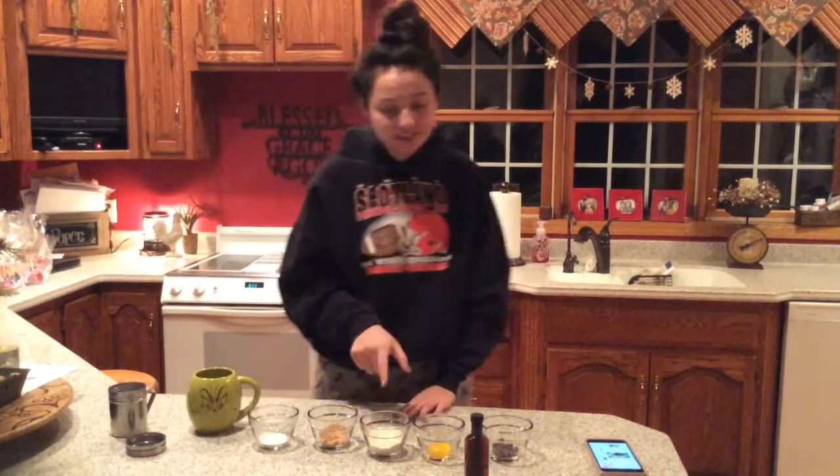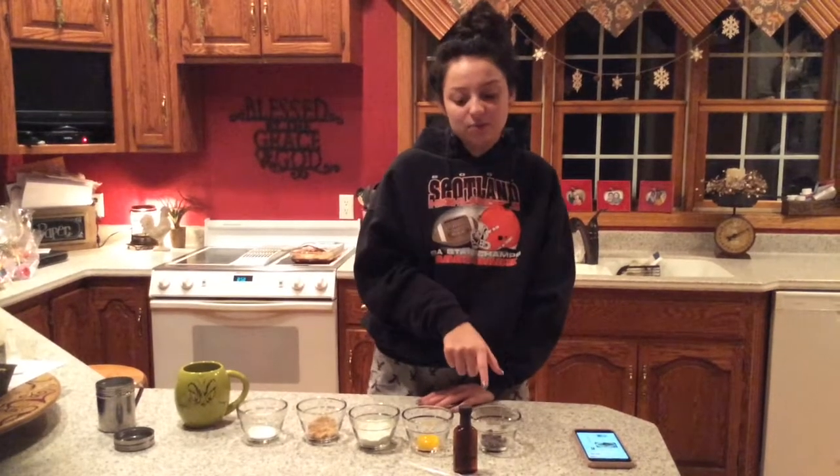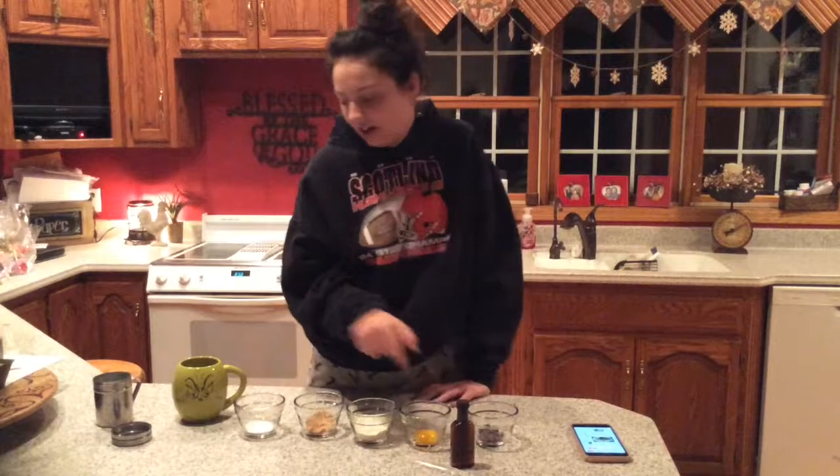Now here are all the ingredients that you need. First thing is 1 tablespoon of butter, 1 tablespoon of sugar, 1 tablespoon of brown sugar, 3 tablespoons of flour, just the egg yolk, 1 tablespoon of chocolate chips, 1/8 teaspoon of vanilla, and then 1 pinch of salt. Let's get started.